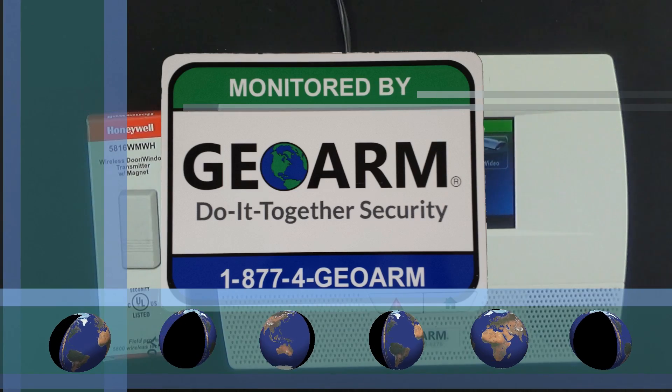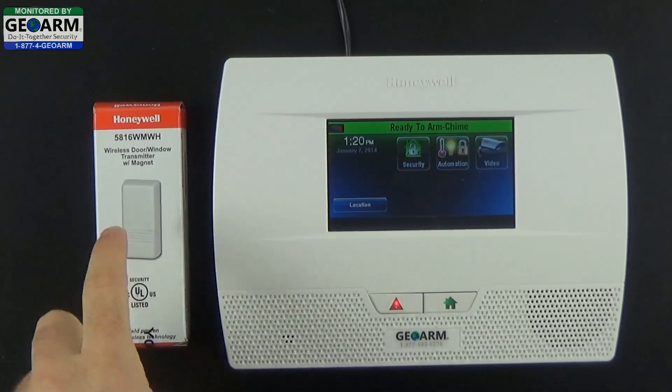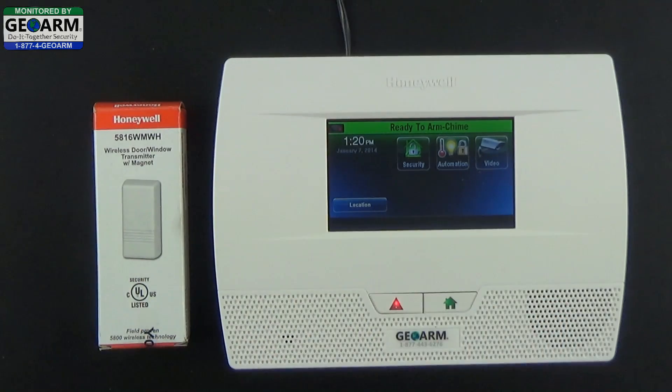Hey everybody, GeoArm Security here and today I'm going to show you how to program a 5816 wireless window or door contact into the Honeywell Lynx Touch L5210 Home and Business Security System.